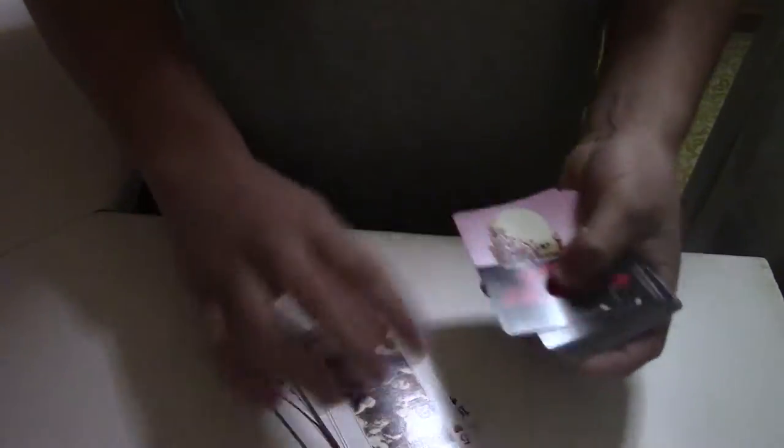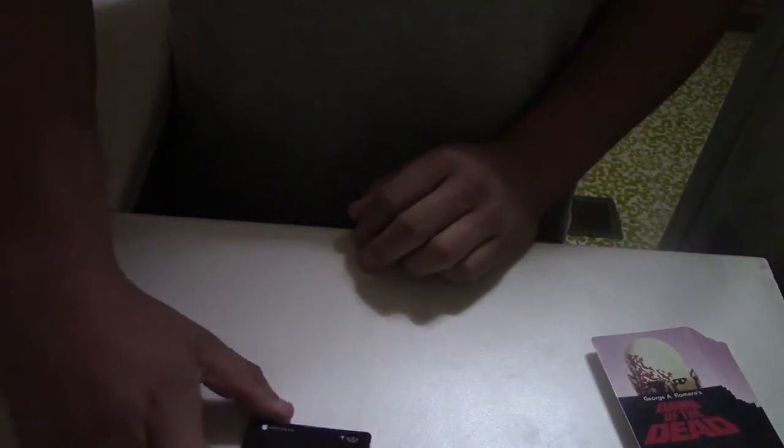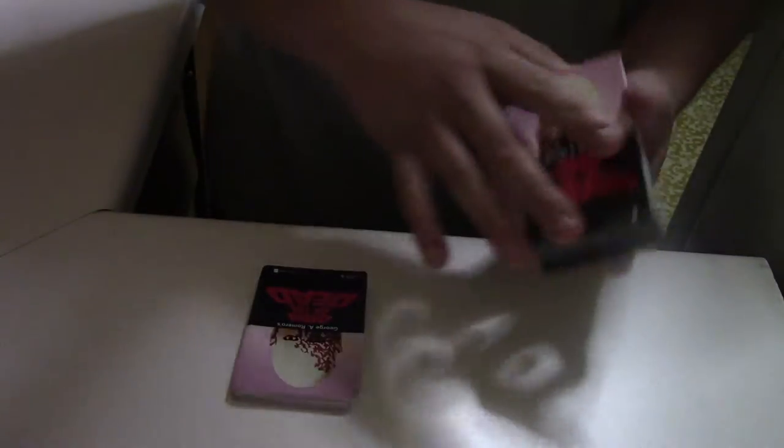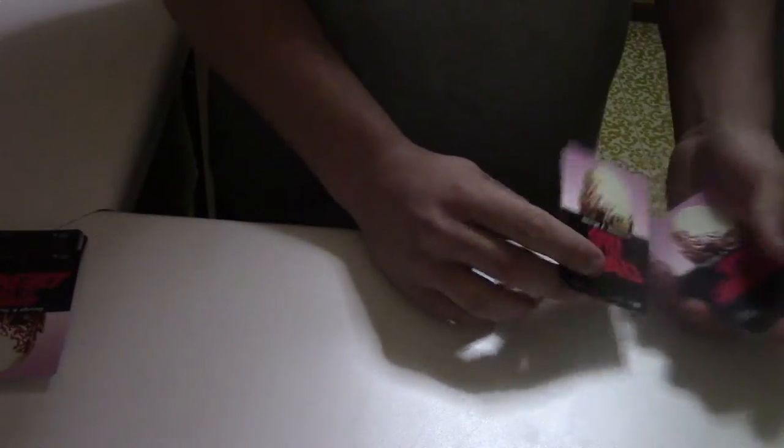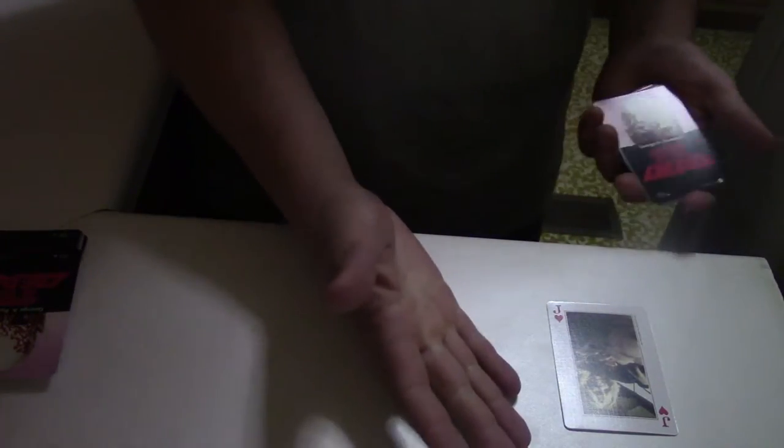We're going to count 25 cards one by one, face up. I'm going to show you what it looks like. 1, 2, 3, 4, 5, 6, 7, 8, 9, 10, 11, 12, 13, 14, 15, 16, 17, 18, 19, 20, 21, 22, 23, 24, 25. 25 cards. I'm going to place them here so you can see them. Remember, the spectator would be touching the cards at this point.